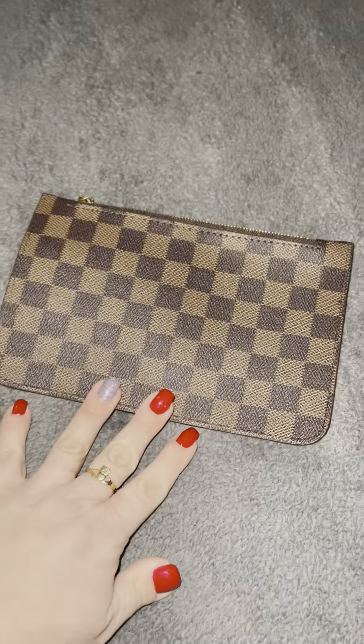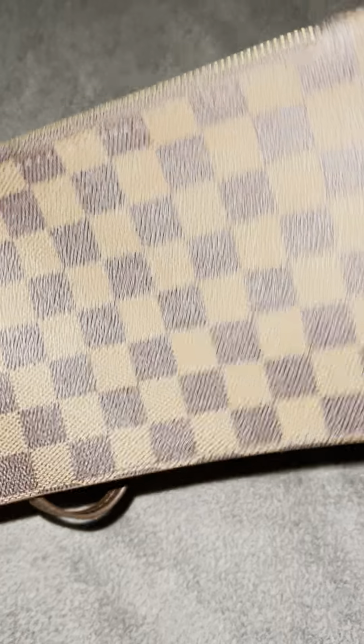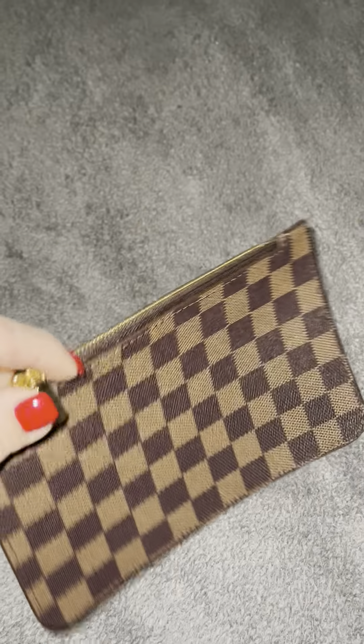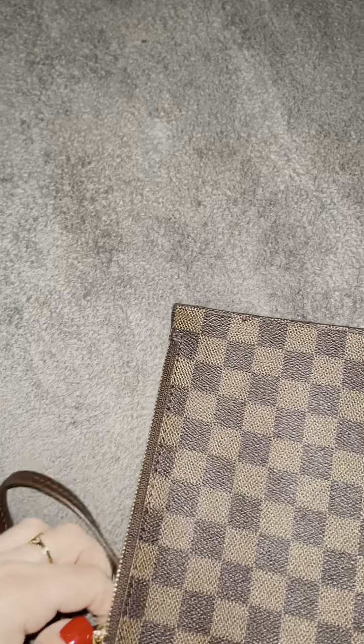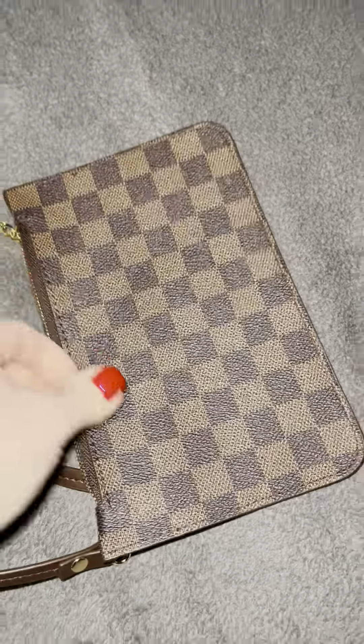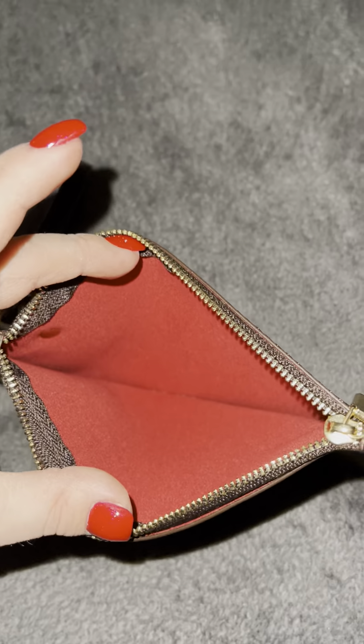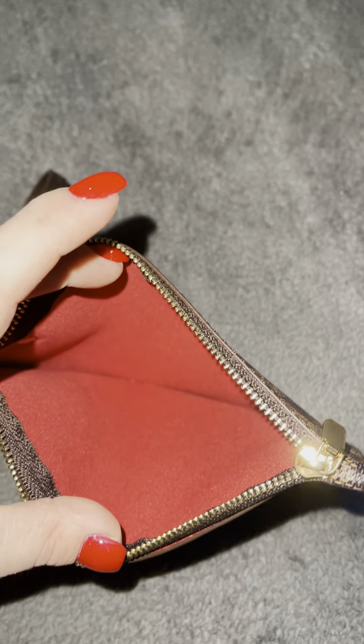This went to my Daisy Rose, and it was a piece that came with my Daisy Rose tote, and it is really cute. So I decided to take this — I'm going to take this one as well. How cute is that?